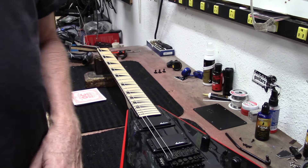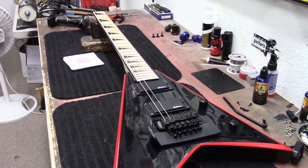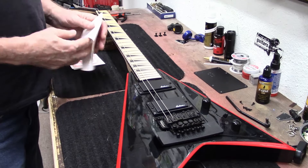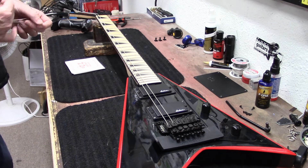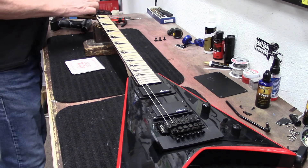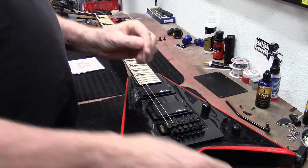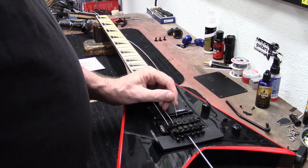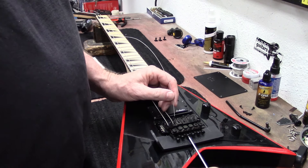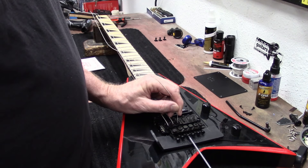Our D string is a 30 gauge. There are a lot of packs where your low E string is a 30 or 32 gauge. So far we're doing good on this one — another customer coming in, I hear my door chime.